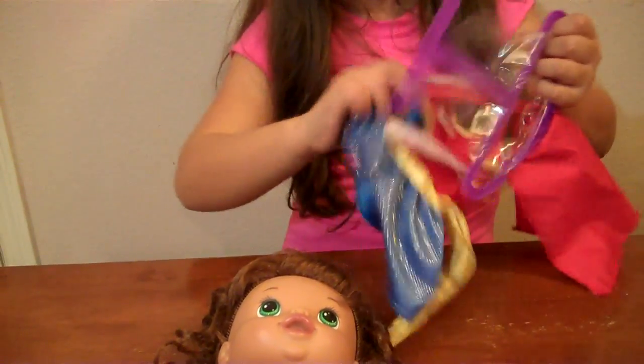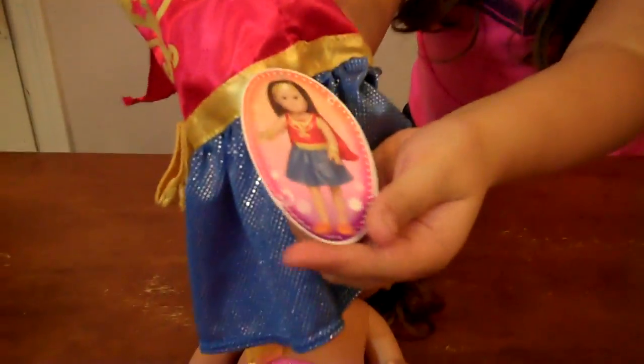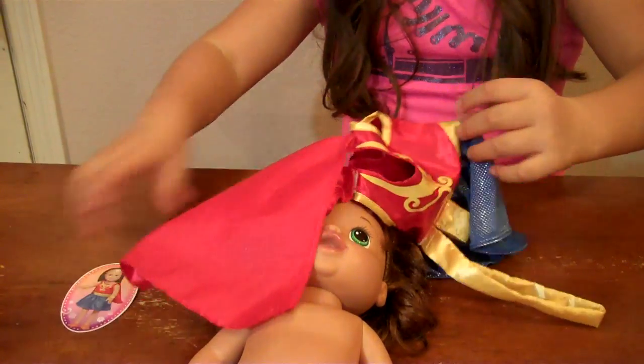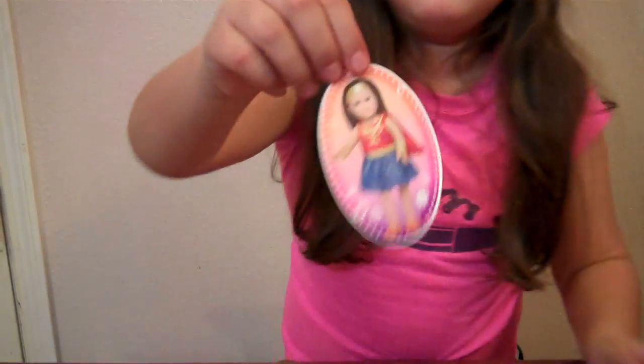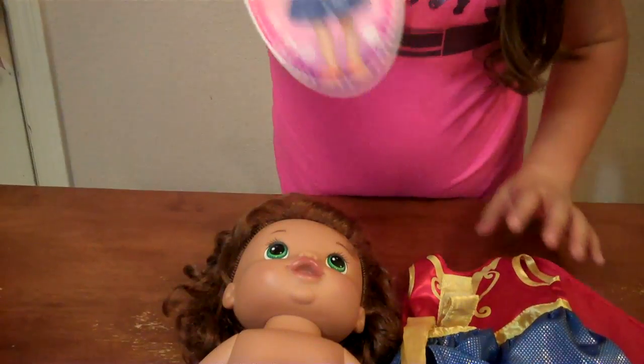Let's get this little dress off. Oh my goodness, look at this. It's out of all the bags. And look at it, isn't that cute? Let's take off the tag. There we go. So this is actually for my life doll — see on the tag, it's for My Life Doll. And there's the My Life Doll right there. But let's see if it fits on this baby.